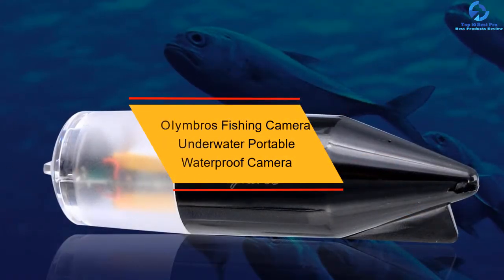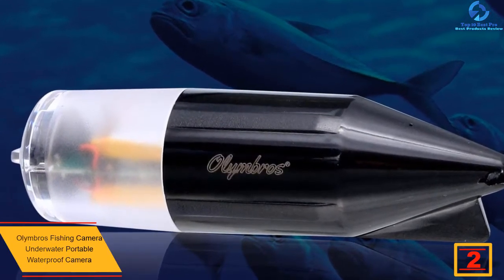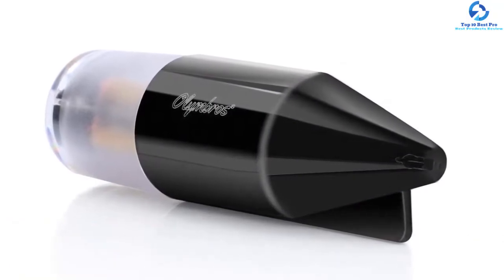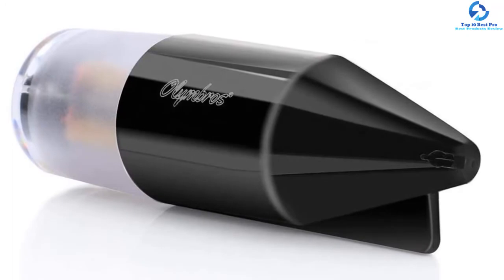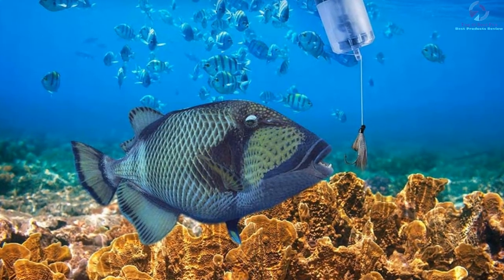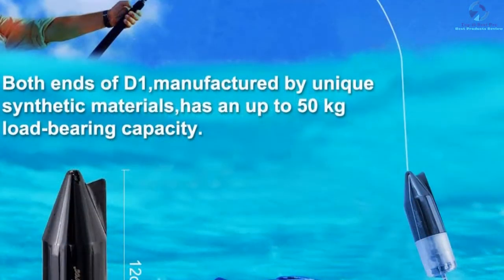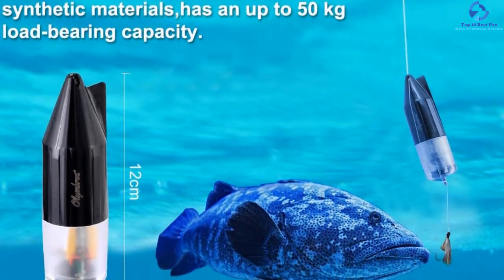At number 2, we have the Olumbrose Fishing Camera Underwater Portable Waterproof Camera — another budget-friendly yet high-featured wireless underwater fishing camera. The camera is very small in size and has a hydrodynamic design, making it portable and lightweight at just 88 grams. It is equipped with a powerful polymer battery of 1360 mAh that can last up to 4 continuous hours and takes nearly 3 hours to fully charge. The camera has an HD resolution of 1280x720 and can cover up to 20 meters deep in the water, and it is designed with a yellow LED light that provides clear viewing even at night.